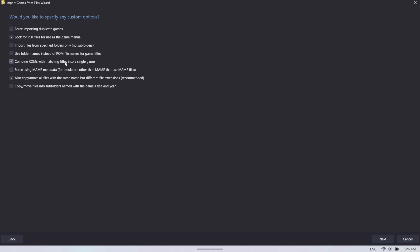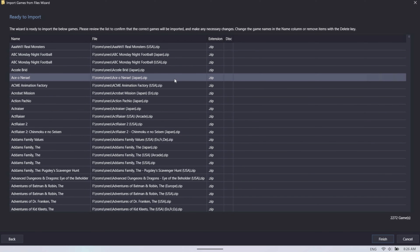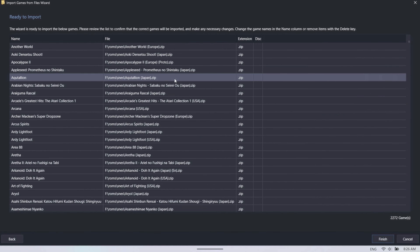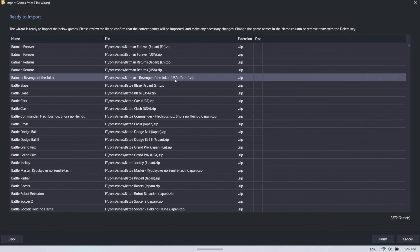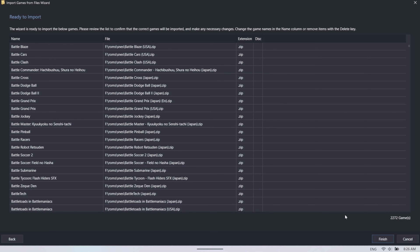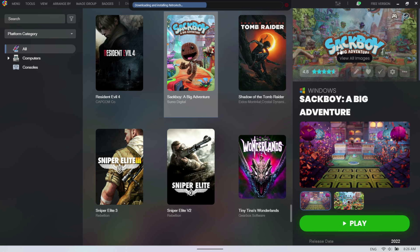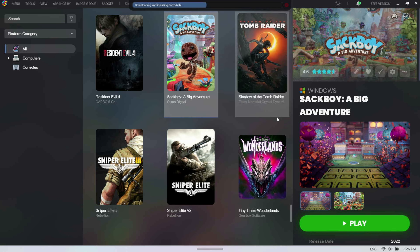You want to leave checked 'combine ROMs with matching titles into a single game' — this is for CD-based games with multiple discs, like PlayStation 1, PlayStation 2, or GameCube. I just leave those at default and hit next. Here are all my games — the better your labeling system for your ROMs, the better the detection will be. It won't get everything 100%, but as long as your games are nicely organized, you shouldn't have too much of an issue. It detected over 2,200 games, so we'll hit finish and it downloads and installs RetroArch.